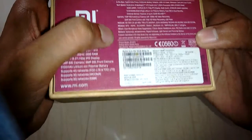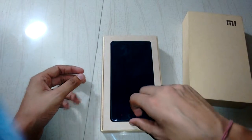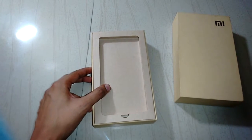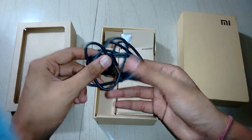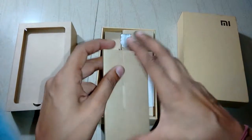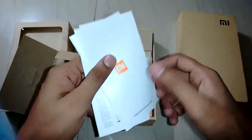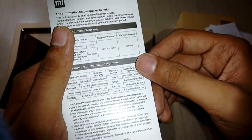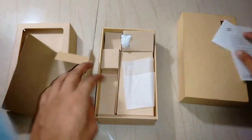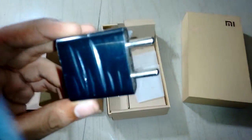It supports USB 2.0 OTG. The sensors include a gyroscope, accelerometer, digital compass, light sensor, and proximity sensor. Now let's see what's inside the box. After opening the box, we have the device itself set aside, a USB 2.0 cable, a Redmi Note Prime user guide, a declaration leaflet, and key warranty information.